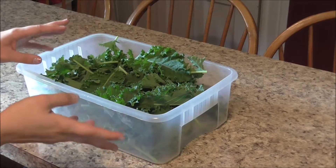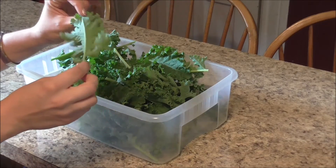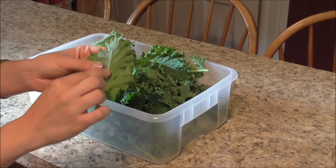It's between four and five ounces. I'm gonna check it over and make sure there's no bugs, and I'm also going to wash it. Then I'm gonna start to remove the stem.